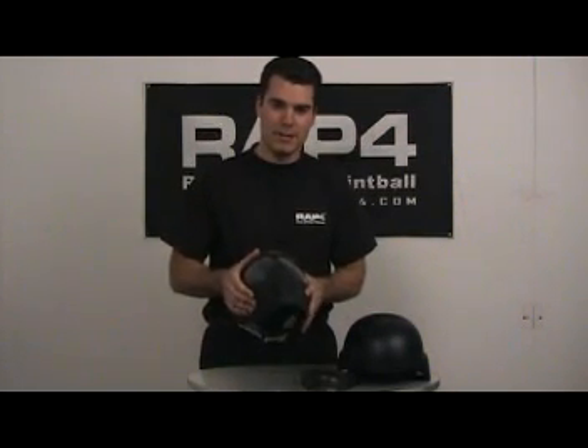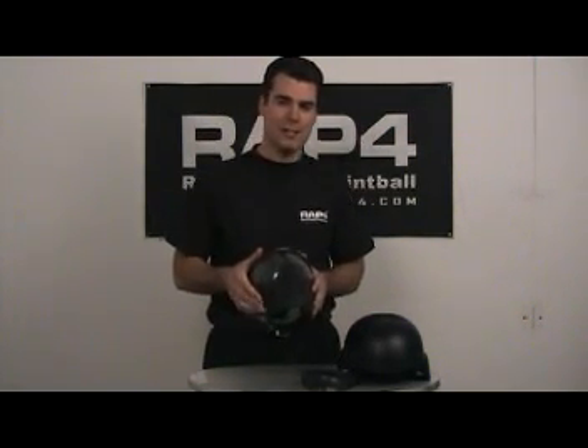The mask itself is made out of a soft flexible rubber so it curves around the buttstock of realistic markers such as the T68.